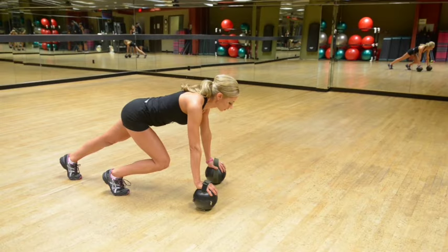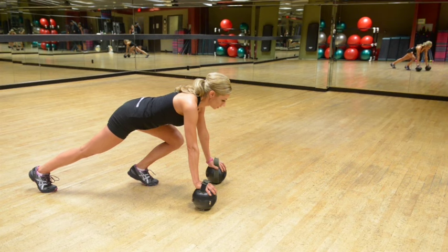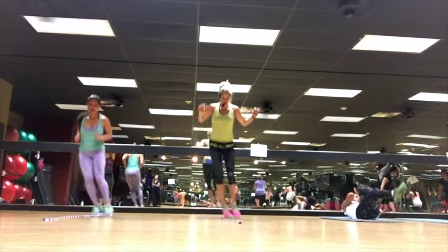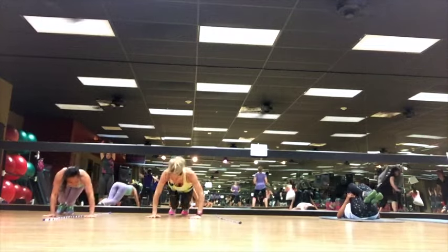This is your starting position. Explosively reverse the position of your legs, pushing the bent knee back while the straight leg now comes forward. Repeat in a quick alternating fashion.